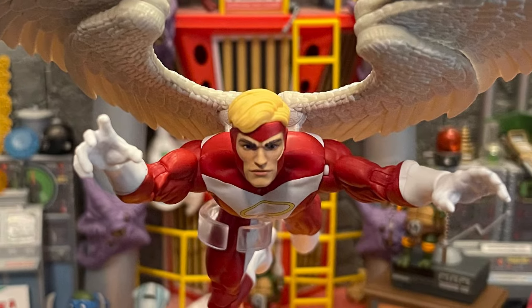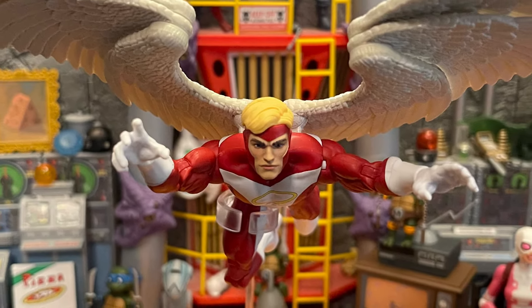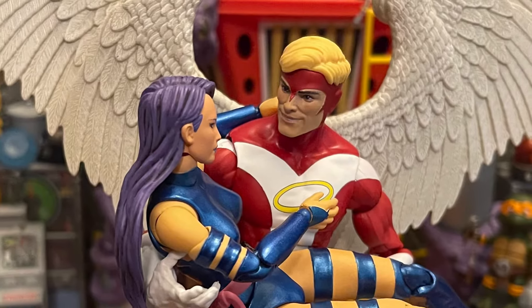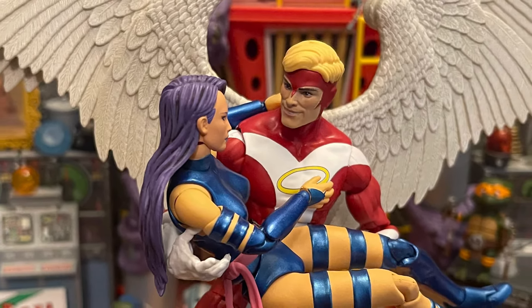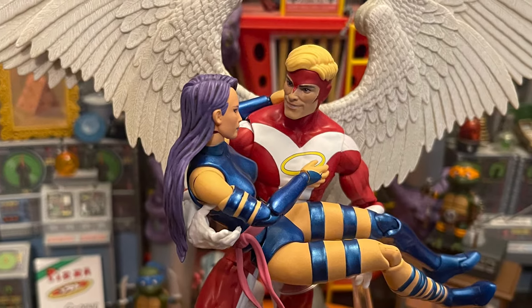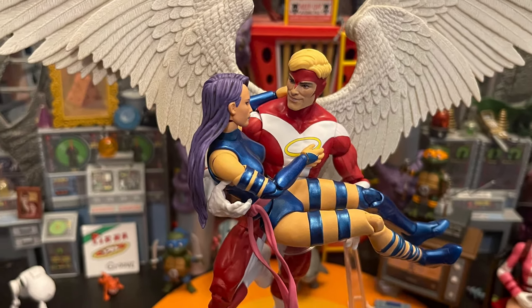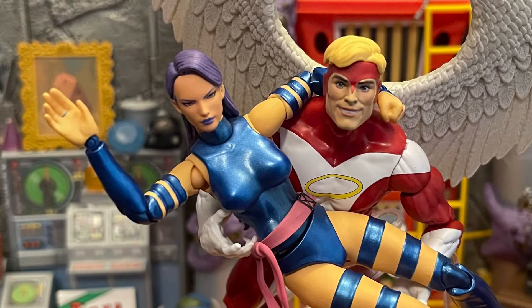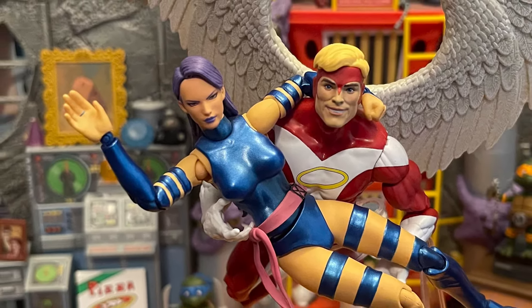The paint work on the body and head sculpt all looks great. It came with two open hands and two fisted hands. I kind of wish they had included gliding hands — there's a figure, I think Quicksilver had running pose hands. Something like that, where he puts his hands flat, would have been perfect for a gliding Angel. That would have been pretty cool.